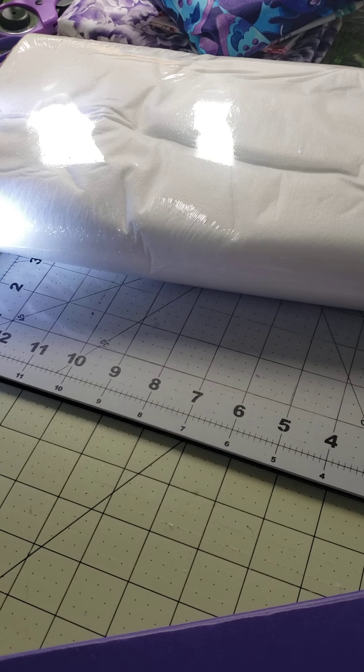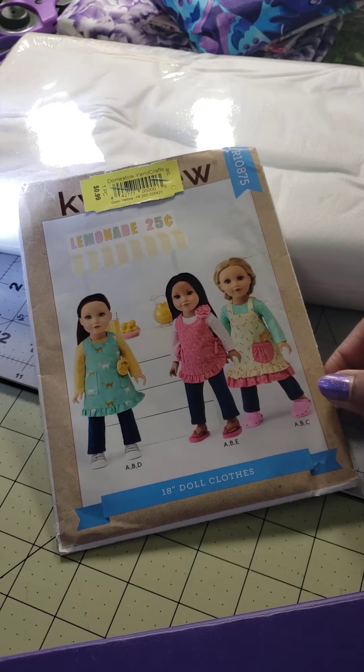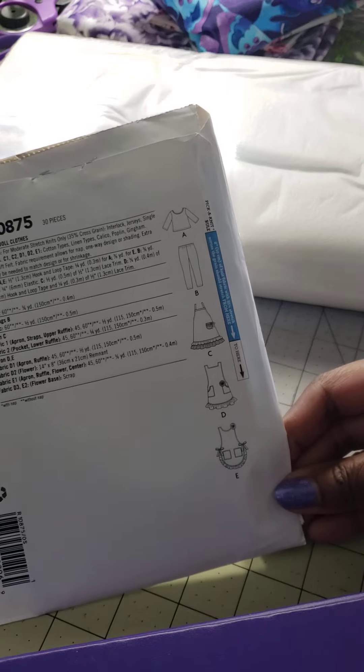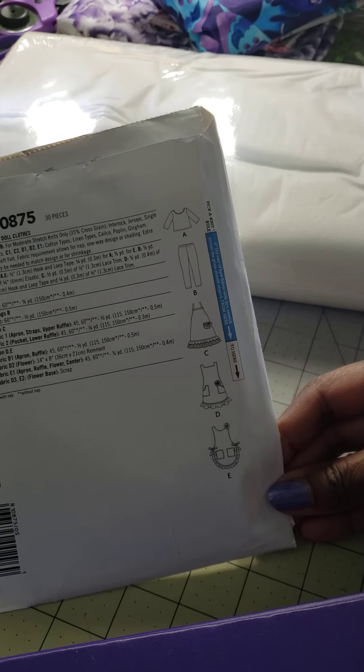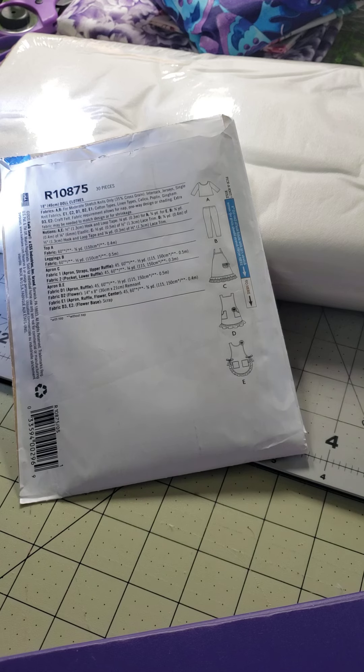I want to show you one other thing. I got this pattern from my thrift store. This month for the Wings donations, for June, they are asking for doll clothes. So I found this pattern — it's so cute. Hopefully I can make at least one set of doll clothes for Wings.